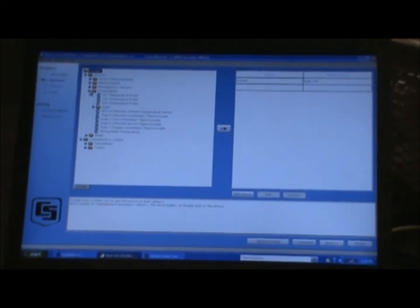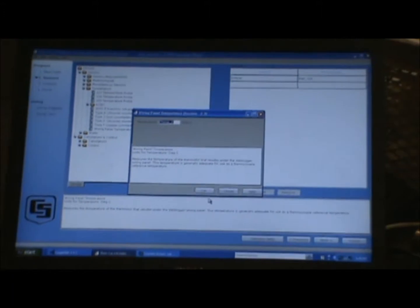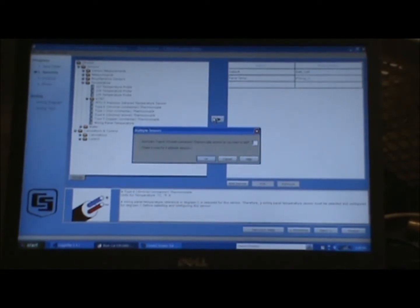The next thing we have to do is add our sensors, and we need two different sensors. We're going to measure the panel temperature because it's used as the reference to measure the temperature of the thermocouple. We click on panel temperature and add it, naming it P-Temp-C. Then we select the type of thermocouple we're going to use in the field — this particular one is called a type E, and the two different metals are chromel and constantan. We're going to add that and program for six of these out in the field.